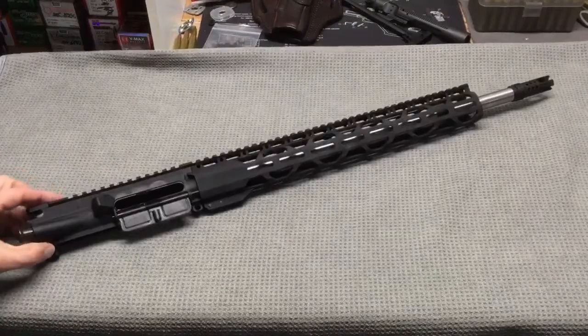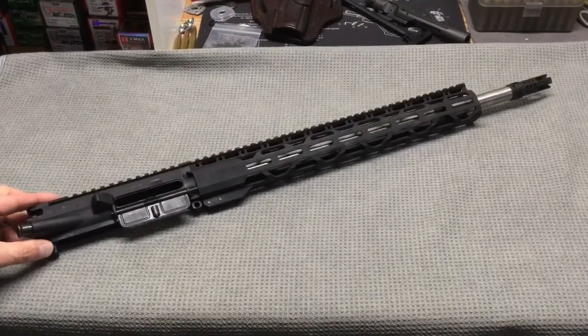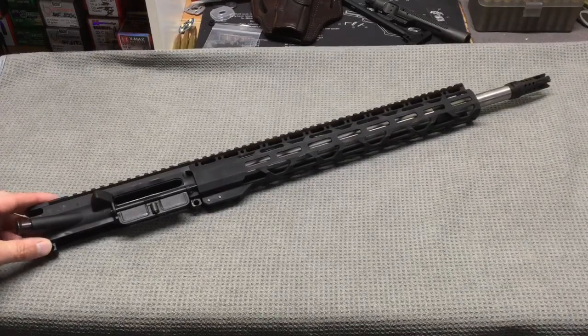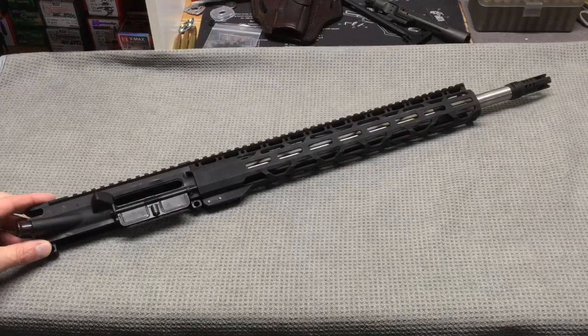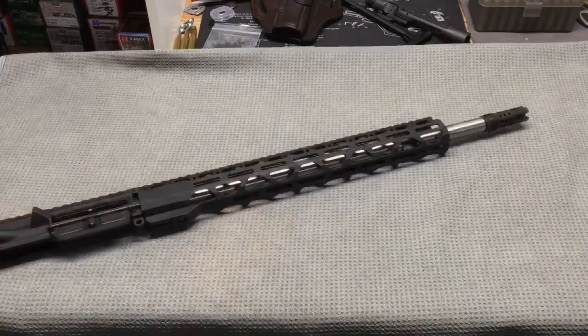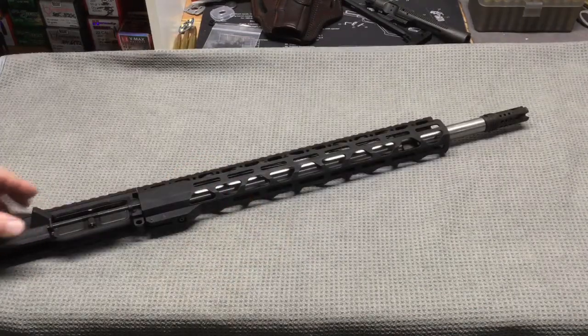The big reason I picked up this upper is it was on sale for only $219.99 from Brownells. I wanted to get an 18 inch — maybe a 20 inch — barreled upper to use for varmint hunting, and I thought this would be worth giving it a try at that price. I do believe this is a rifle length gas system.